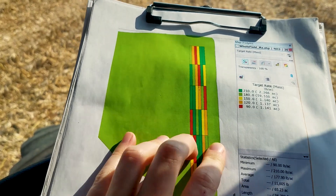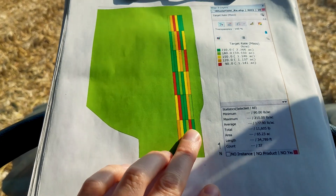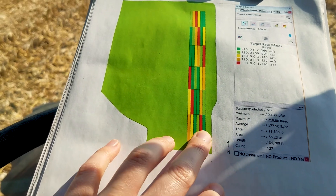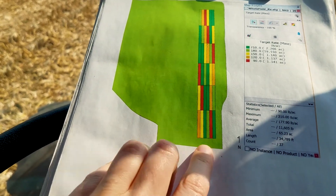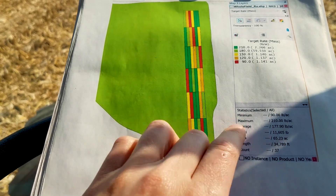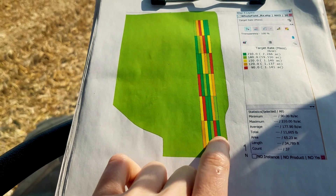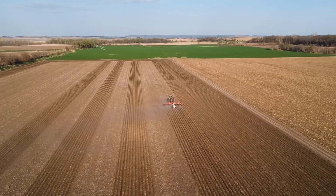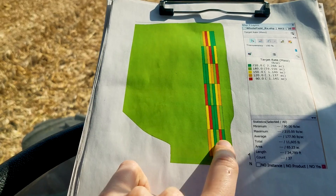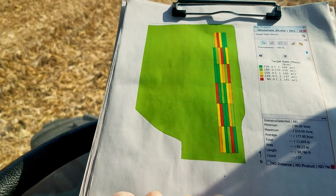We have five different nitrogen rates, and the rates change as you move down the field in about 300-foot length blocks. They are repeated in different locations — each of the five rates is repeated six times. Putting in these nitrogen blocks and then harvesting is only possible with the variable rate capabilities for nitrogen application and the yield monitor. We'll extract the yield data points from the file within each of these little blocks to determine the yield of each nitrogen rate.